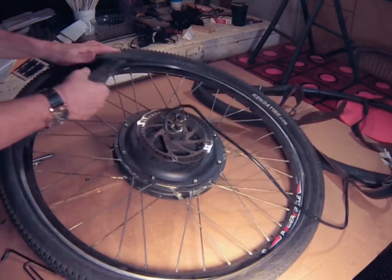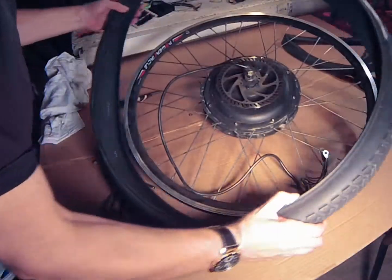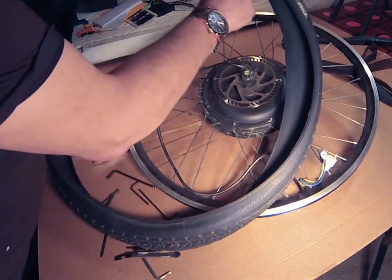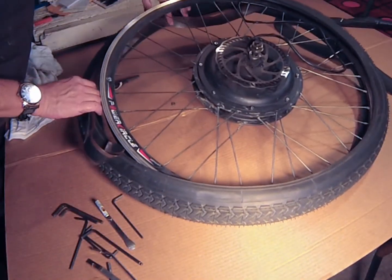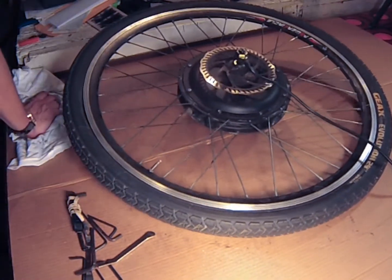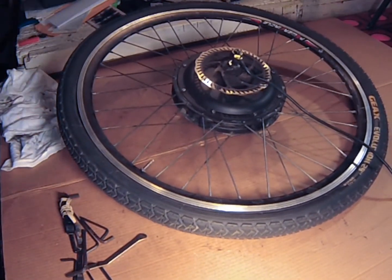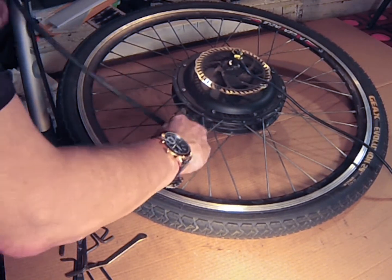I'm going to put a new tire on the wheel and I'm also going to insert a plastic protector to help prevent future flats. I've inflated the new inner tube so that it can conform to the tire, and the plastic protector's form will help prevent punctures.